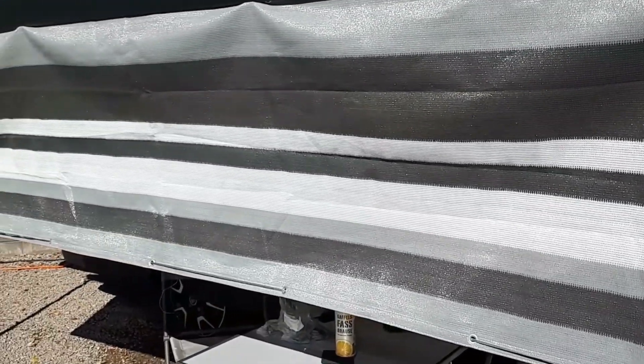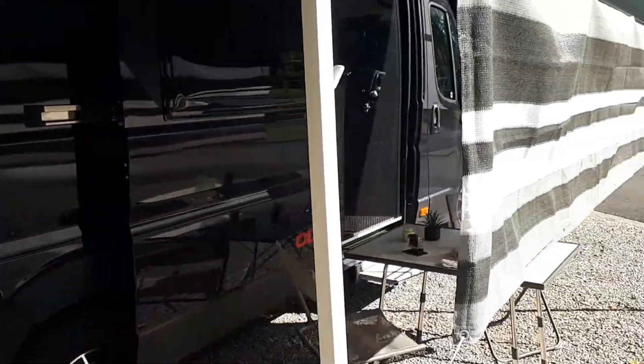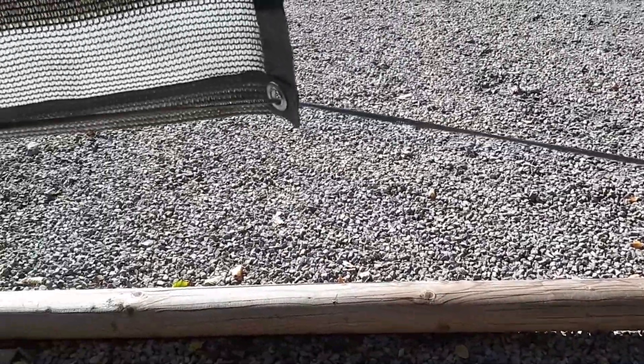Er erfüllt absolut seinen Zweck, nämlich vor der Sonne zu schützen, die jetzt schon relativ spät sehr tief steht. Befestigt ganz einfach hier in der Reling von der Markise – das sind so Büroakten-Clips. Vier reichen da aus, und unten die Schnur durch die Ösen gezogen.